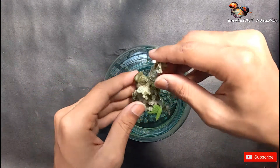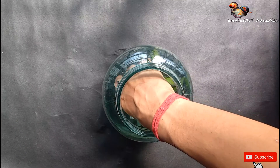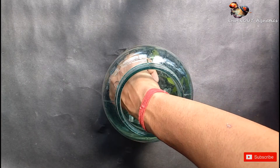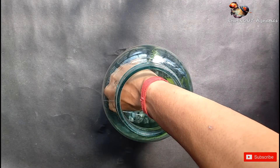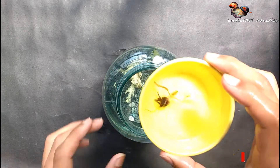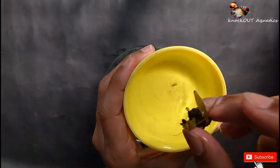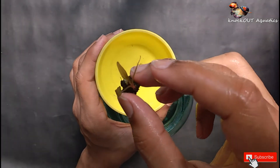I add a coral for decoration purposes. And then I plant the dwarf lily in front of the coral and on top of the green gravel.